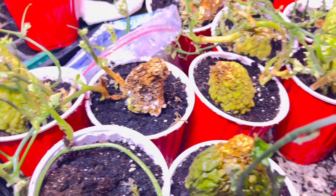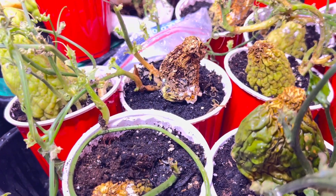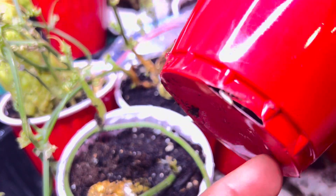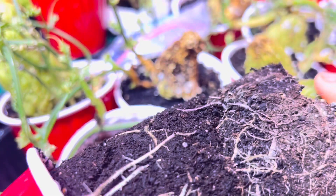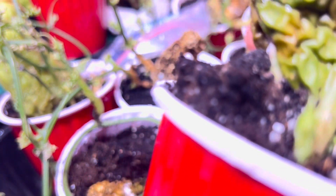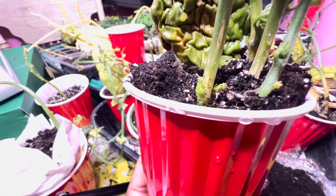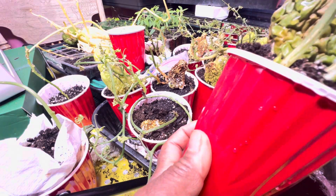You want to give them energy from the roots — you don't want the roots to struggle too much at this stage. Let me show you this one — you can see the roots coming out there. You can ease it out a bit and see the roots. These are my chayote roots. Not to over-water — just sprinkle a little bit. You can see it's pushing out young ones in the corner there, new shoots coming out.